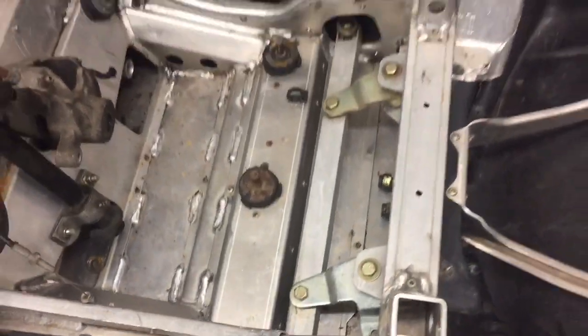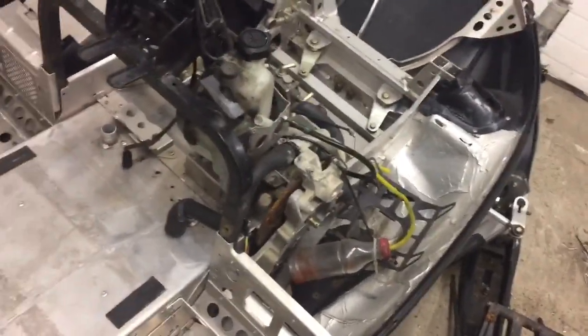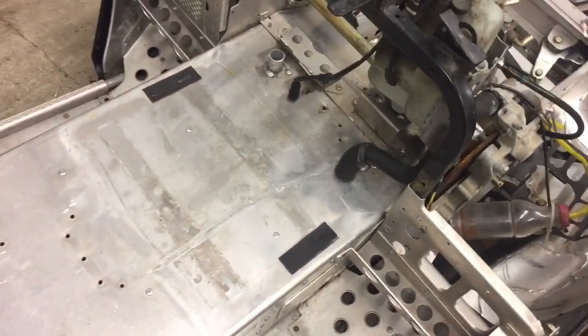All the steering stuff, except for the link from the post itself to the steering rack, is in and hooked up. It's all bolted on. Stock heat exchangers put back in.